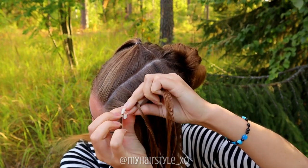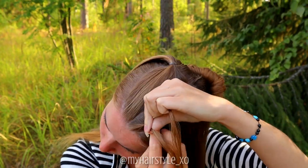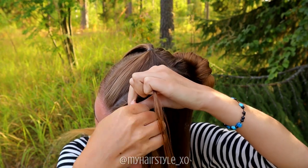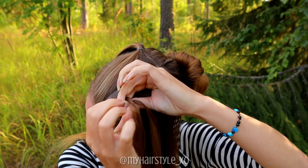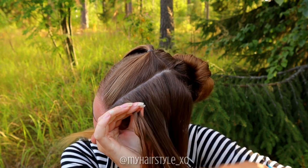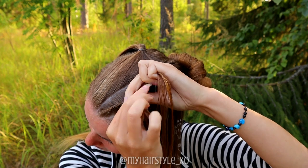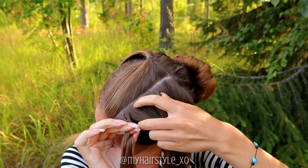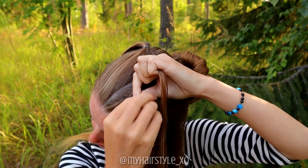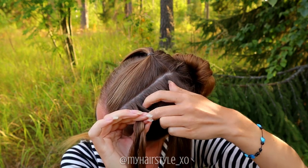Take the section of hair and split it into two pieces. I create a rope twist braid, so twist the strand to the left and spin to the right. Twist left, spin right, add hair to the bottom section. Twist left, spin right, add hair to the bottom.